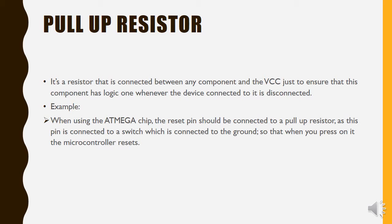So this was a brief explanation for the pull-up resistors and the pull-down resistors. Thanks a lot guys for watching, please stay tuned for the next tutorial. Have a nice day!